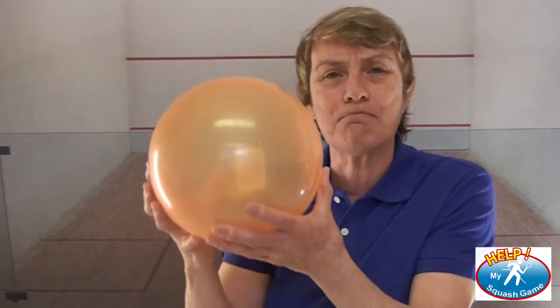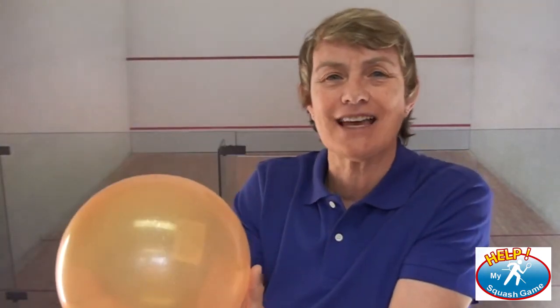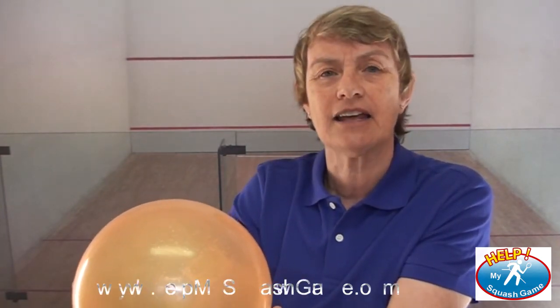Let's get the kids on the court sooner. Let's get the kids on the court when they're three, four, five, and use a big ball — something that's light, something they're not scared of, even a beach ball — so that they can learn what the ball does. They can learn how to hit it with their hand first, and then you can put a racket in their hand, and then maybe allow the ball to get smaller to eventually something that's close to a squash ball.